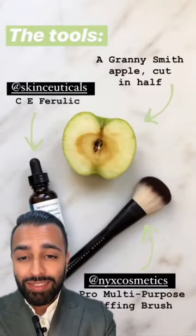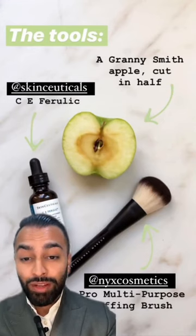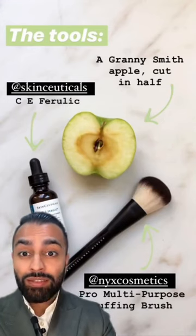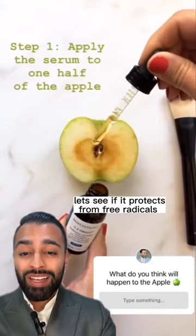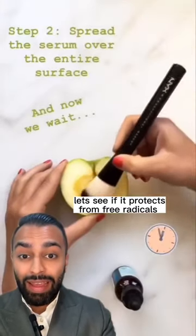I love experiments like this. This is a great experiment using the SkinCeuticals vitamin C-E ferulic, which is a great antioxidant, to look at its protective qualities. Apply the vitamin C serum to one half of the apple to see if it can protect from free radicals that you get in essentially air.